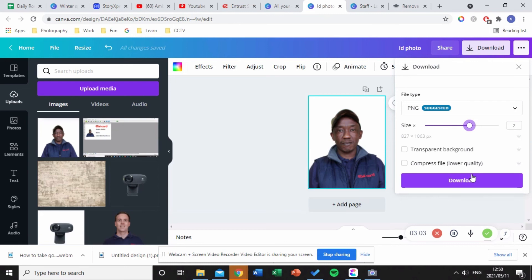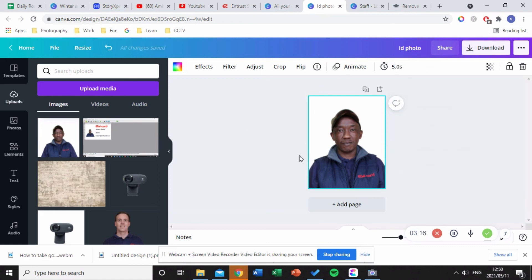Please remember that you must make the file name the same name as in your database. We'll get to this in the next tutorial. This is how you create good ID photos for your card design. It's very simple and easy — thanks for watching.